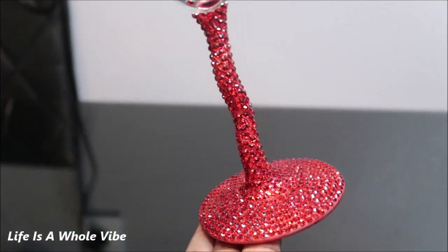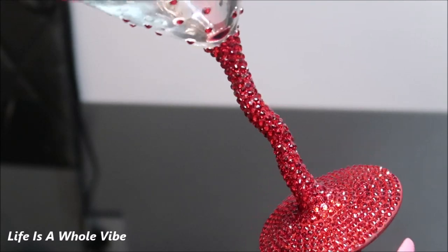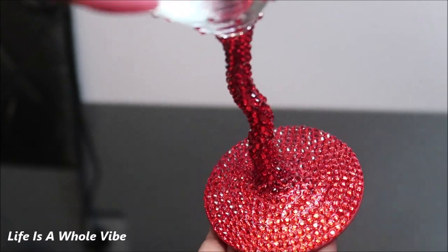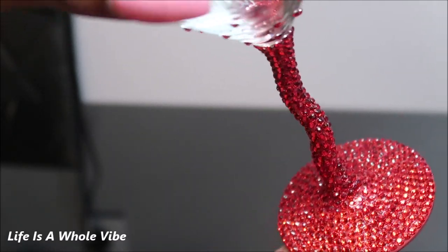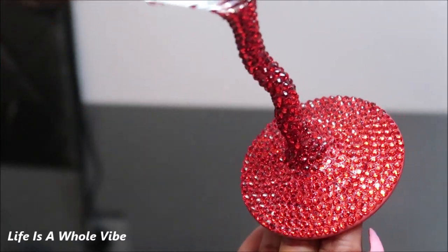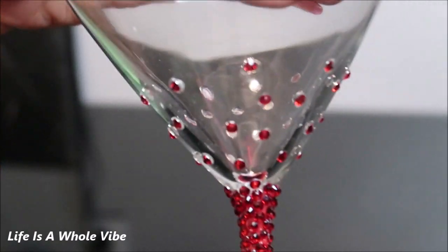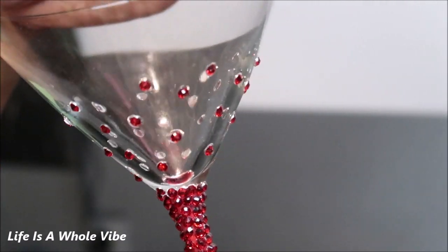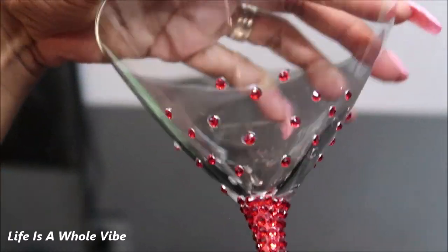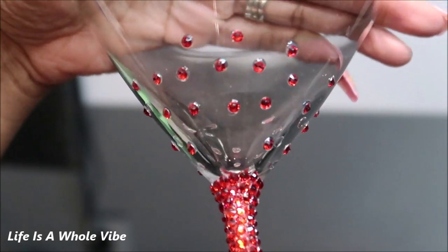All right, you guys — here is the final look. I think it looks gorgeous, of course. Now this would be great to make your martinis in, to drink some smoothies out of it, juice, water, pop, champagne, milk, chocolate milk — whatever you decide. It would also make a great gift for someone, or something cute just to sit on your little bar if you have some type of glass casing where you put fancy glasses and dishware. It would be cute for that too. And I really like the little added sparkle splatter of rhinestones I added.